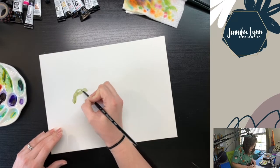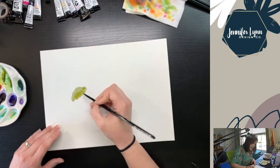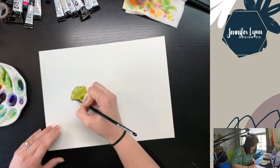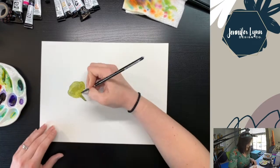I used a really hard pencil, a 3H. I find it helps to keep the pencil lines a lot lighter so that when you're done and you go to erase the lead, it's not as noticeable.